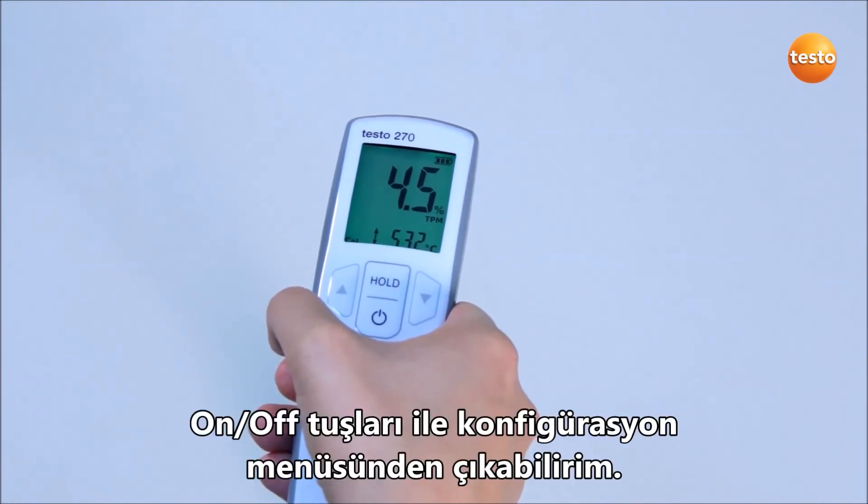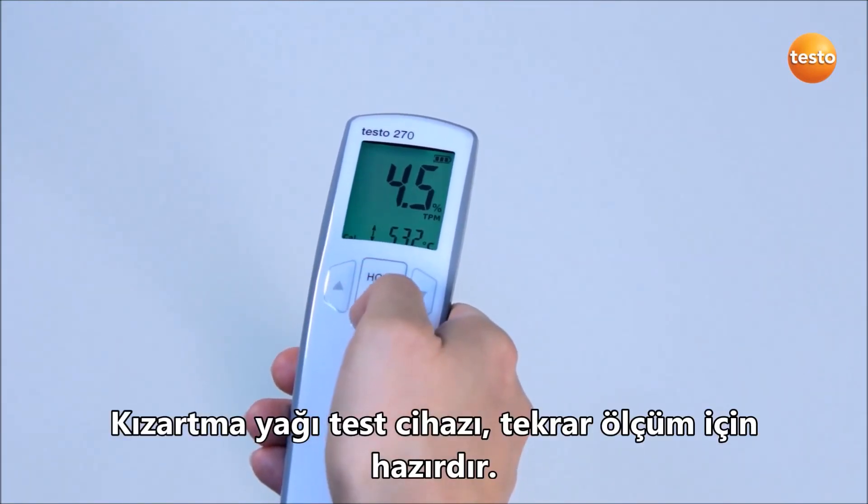I now exit the configuration menu with the on-off button. The cooking oil tester is ready to measure again.